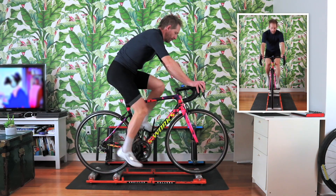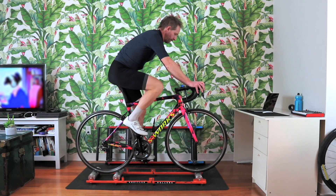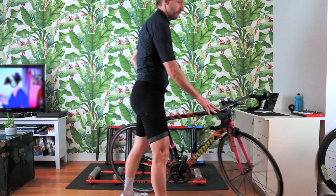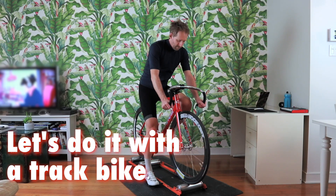So that's it for today. I hope that you enjoyed this short video and that you keep practicing on your rollers. I'll leave you with me struggling to get on the rollers using my track bike on my Kreidler rollers — cheers!